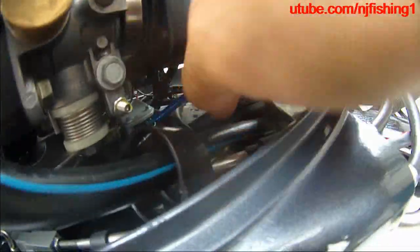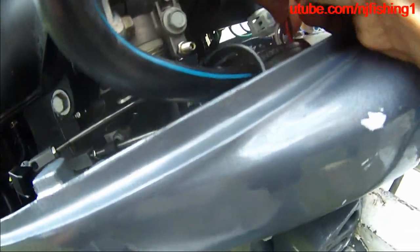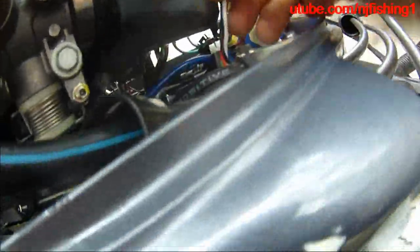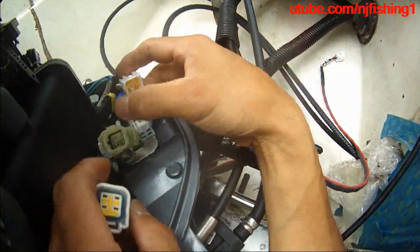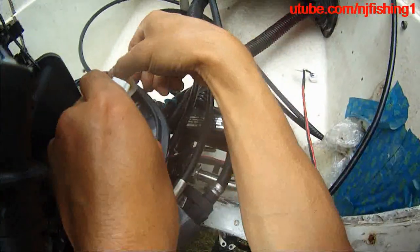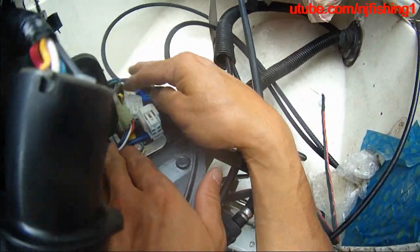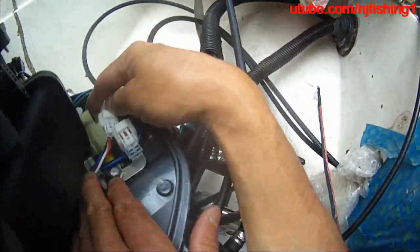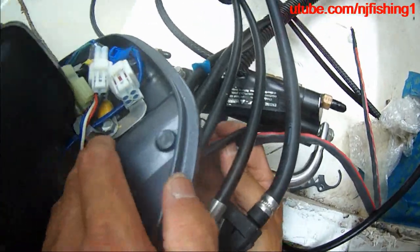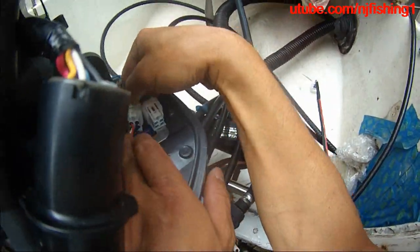Now I'm just going to pick this up — it's a little bit hard to get it, but I got it, see that. And then hook it up to this — this is the trim — and hook it all down, and then try to push it all down in there, nice and tight.